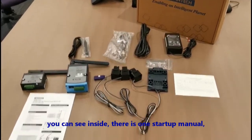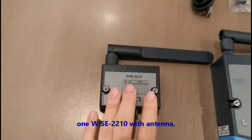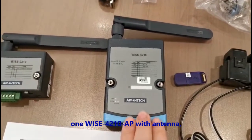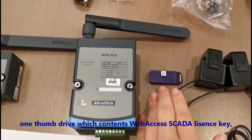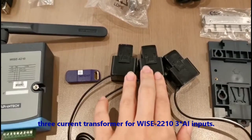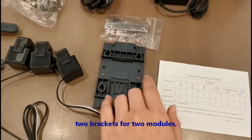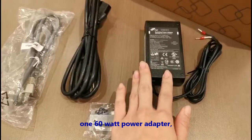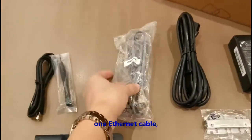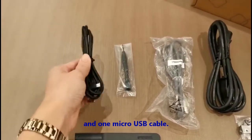After you open the box, you can see inside there is one start-up menu, one WISE 2210 with antenna, one WISE 4210AP with antenna, one thumb drive which contains WebSS SCADA license key, three current transformers for WISE 2210 3AI input, two brackets for the two modules, one 60W power adapter, one power cord, one Ethernet cable, one screwdriver, and one micro USB cable.